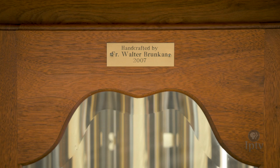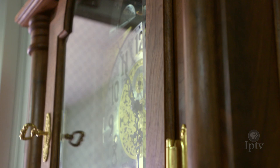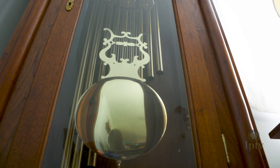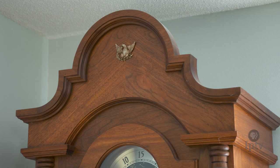It takes a little over a hundred hours to make one. The glass is a bellowed glass that runs a couple hundred dollars. The hardware runs probably a hundred dollars. The movement itself is close to a thousand dollars. The wood is probably about a hundred board feet on a clock. But I've been very fortunate — most of what I've got has been donated to me.